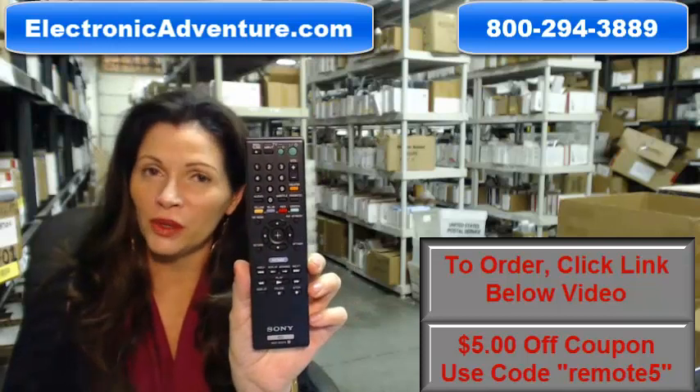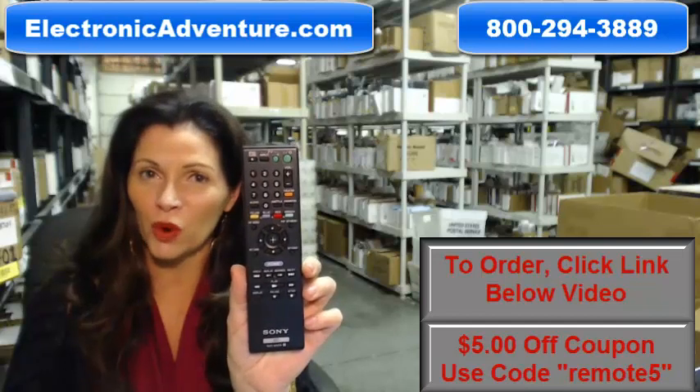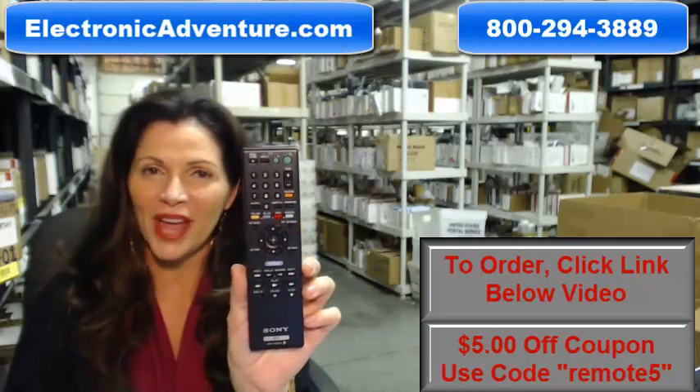So you need to buy this brand new original Sony Blu-ray disc player remote control. Well, you've come to the right place. Just click on the link right below this video, order this remote, and it ships today.